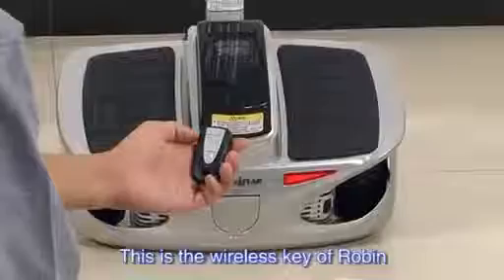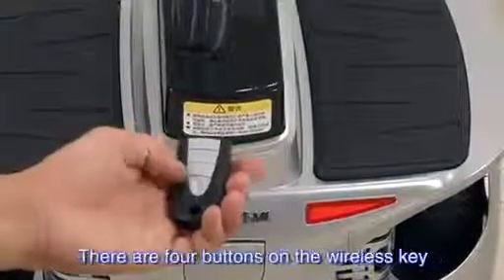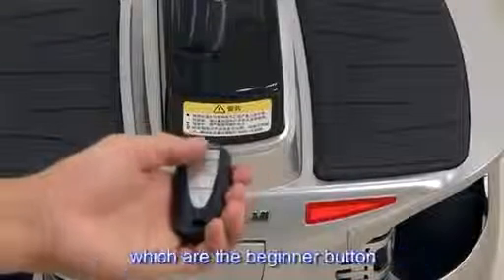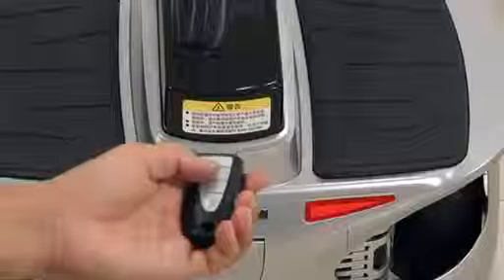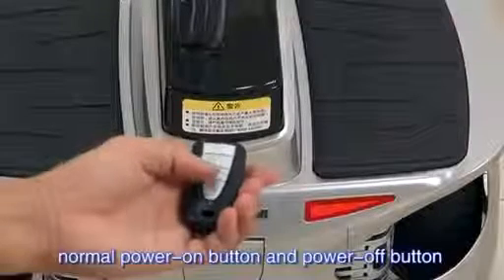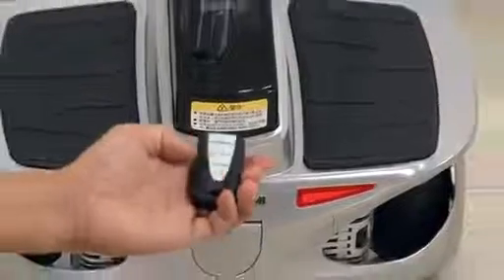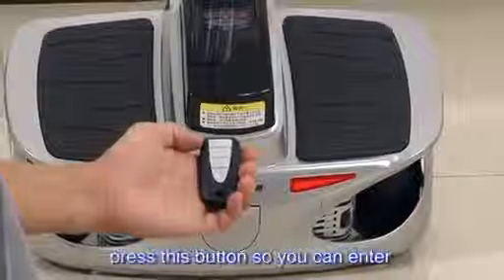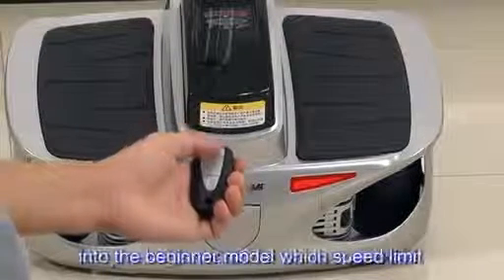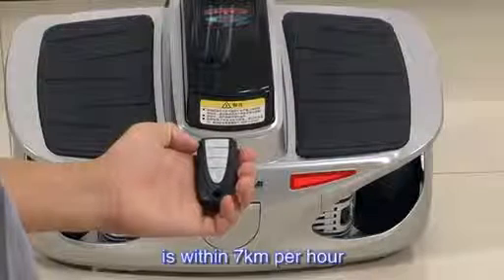This is the wireless key of Robin. You can control it within 10 meters. There are four buttons on the wireless key: the beginner button, power on button, locking button, normal power on button, and power off button — from top to bottom. When the system is under power off mode, press the beginner button to enter beginner mode, which has a speed limit of 7 km per hour.